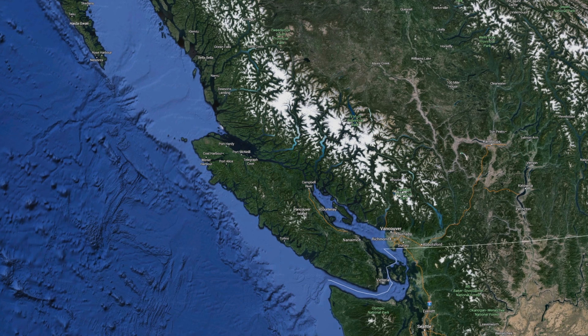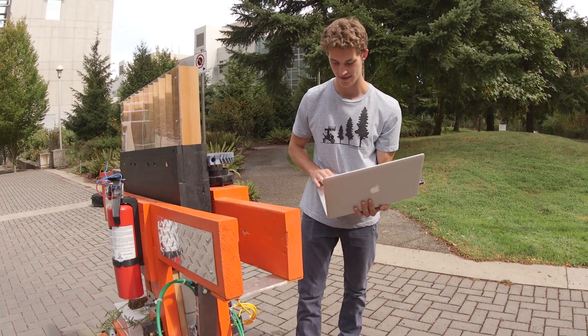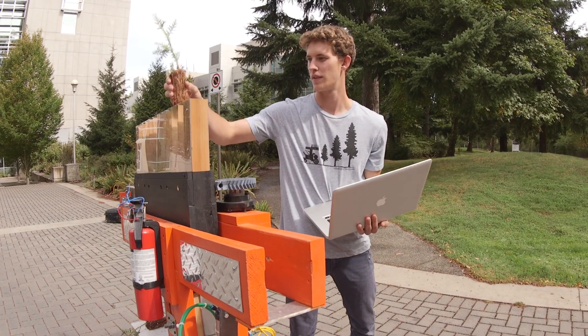Nick and I both grew up on Vancouver Island and have always enjoyed outdoor activities, and also been very passionate about electronics projects. We thought that this project is just a great way to bring those two passions together.